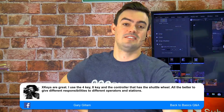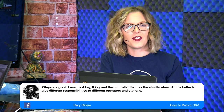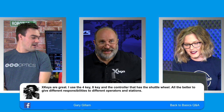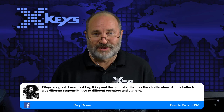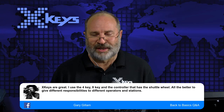Gary in the chat says X-Keys are great — he uses the 4-key, 8-key, and the controller with the shuttle wheel to give different responsibilities to different operators at stations. TJ Thompson, who was at NAB last year, did a really cool series of tutorials on how he uses the jog and shuttle for instant replay as a one-man band — doing phenomenal replay work. That's worth checking out in the X-Keys user group.